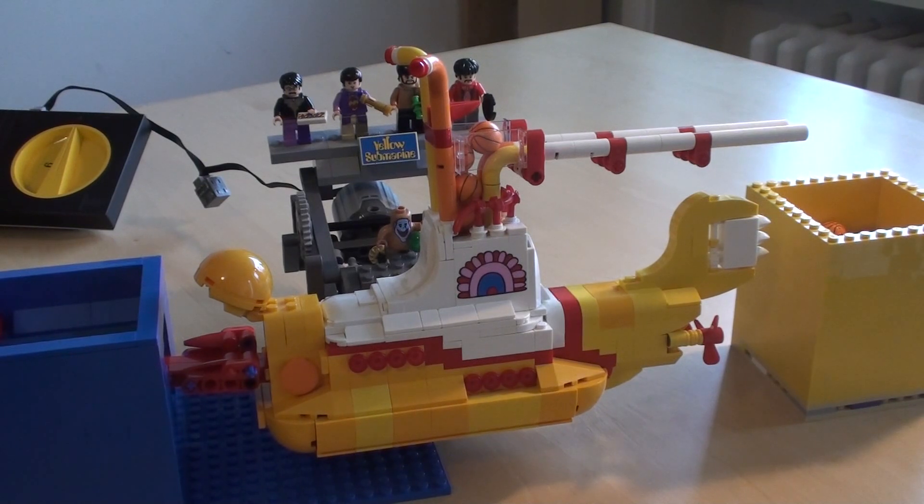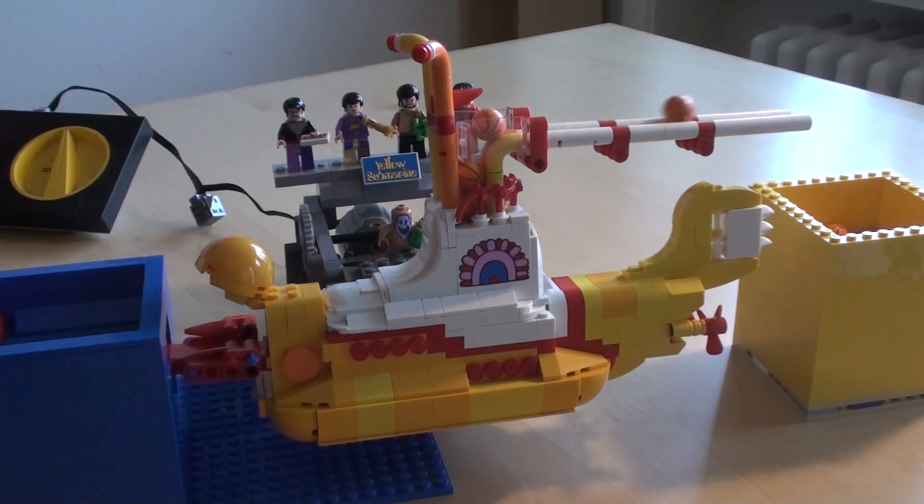And there you have it — the Yellow Submarine as a GPC module. So now let's just run it for a couple of minutes.